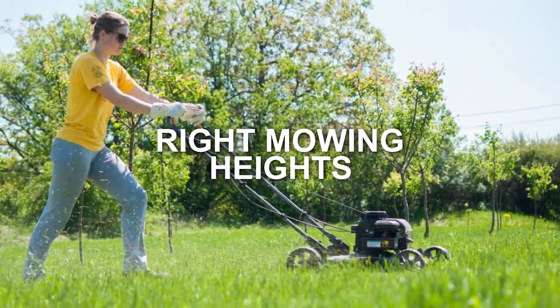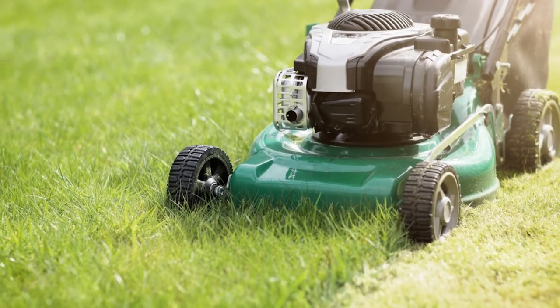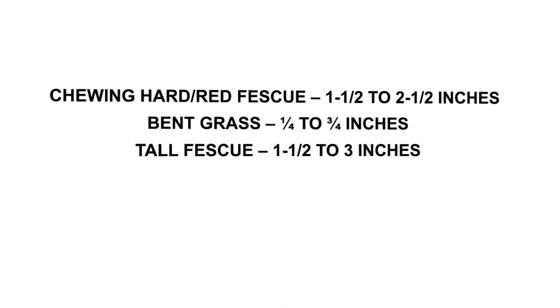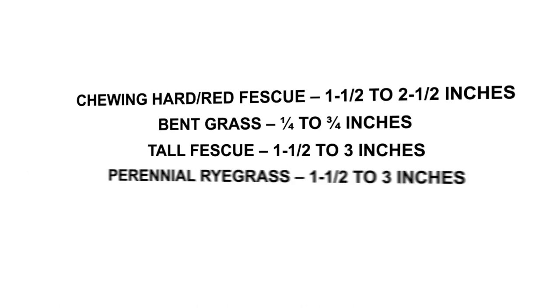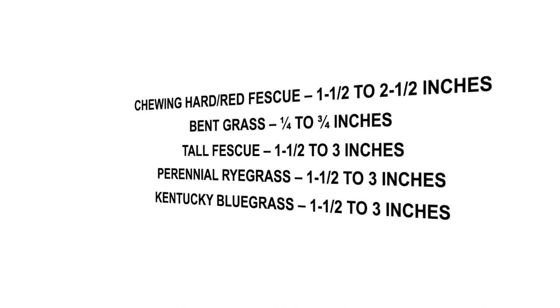Right mowing heights: To help prevent weeds from appearing on your lawn, you also need to ensure you mow your lawn to the right height. For cool climate grasses, the heights are as follows: Chewing hard red fescue 1–2.5 inches, Bent grass 1–3.5 inches, Tall fescue 1.5–3 inches, Perennial ryegrass 1.5–3 inches, Kentucky bluegrass 1.5–3 inches.